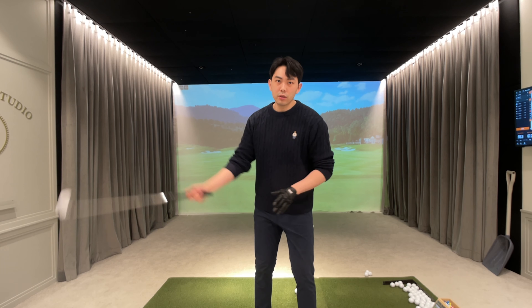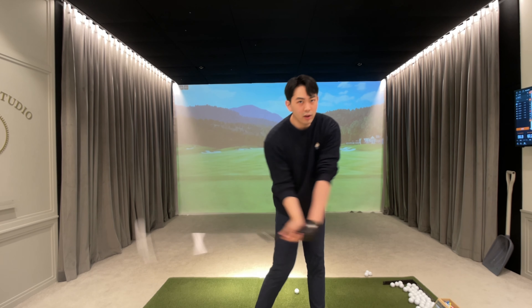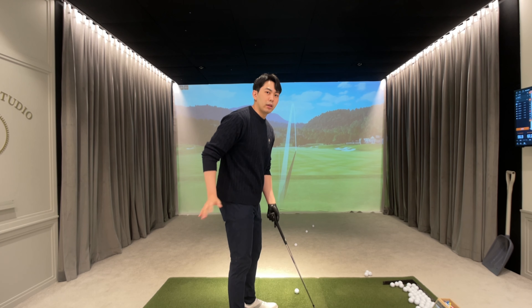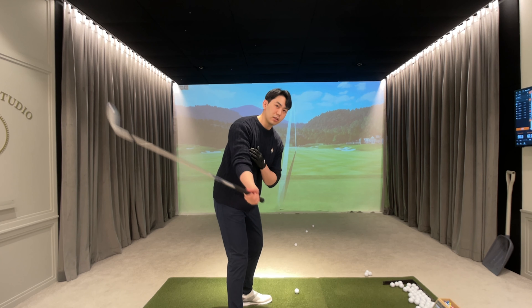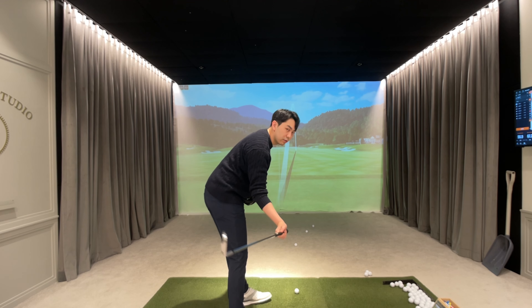Now let's talk about what our midsection and lower body have to do when we're changing direction. From the top of the backswing, we're not trying to go all the way to the top and stop. Once the golf club starts to hinge and cock up, our lower body and midsection has to be already working towards the target. Specifically, our pelvis needs to fold and point towards the ground in this manner.